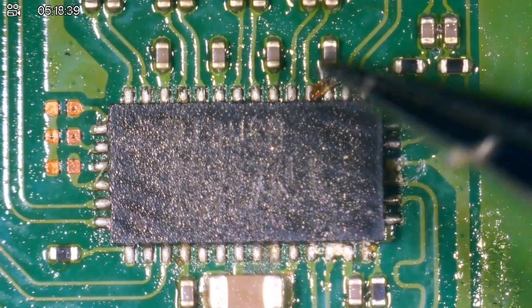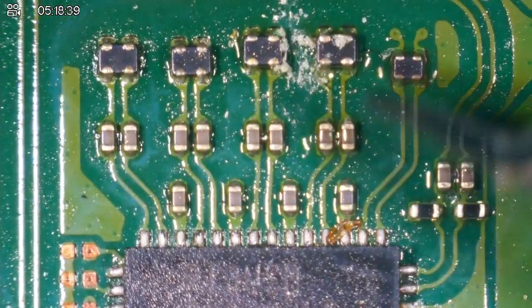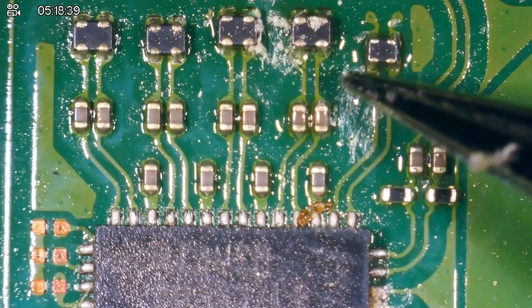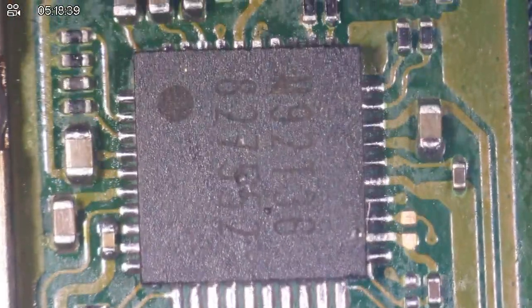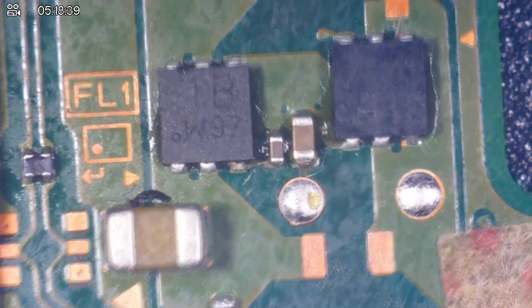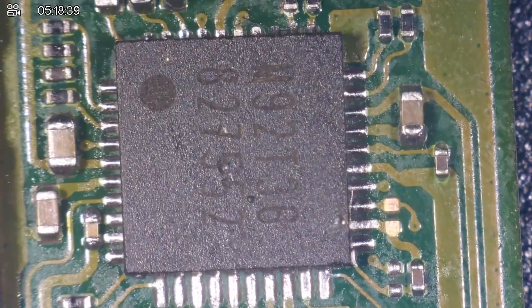I could heat the whole board up to melt the flux a little bit and make it easier to clean, but I would be here all day. The board now looks a little bit better — not a lot better, we still have remnants of flux all over the board, but it looks a bit cleaner. I actually don't know where to start. I guess first things first: the M92 chip. Let's take a look at this.